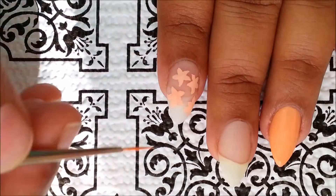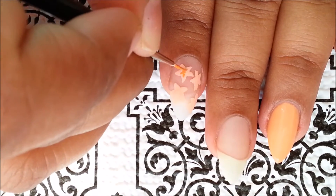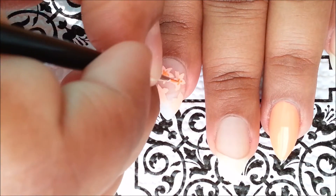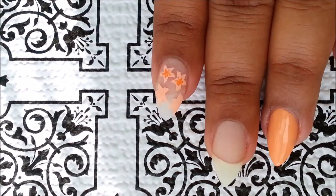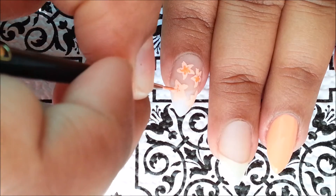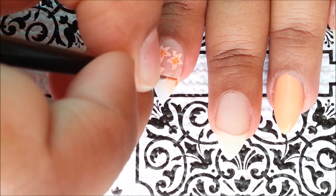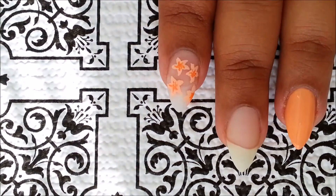Then use an orange color to make some irregular lines in the center of your flowers. Add some tiny black dots around the center to give your flowers a more realistic look, and lastly add some random leaves around the flowers to cover some of the negative space.